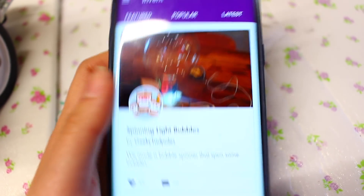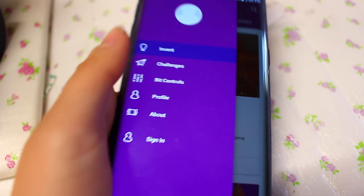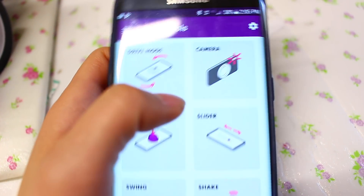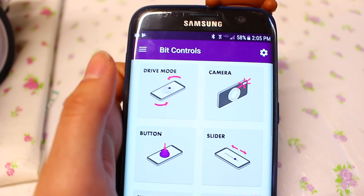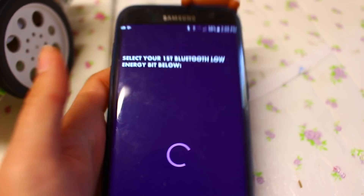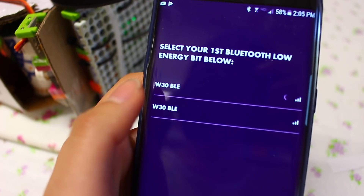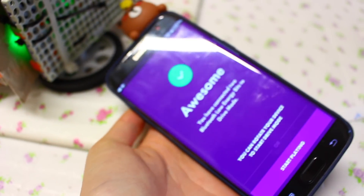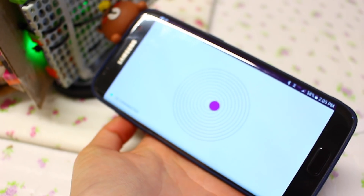So the LittleBits app is where you connect your Bluetooth bits from. I just go to bit controls and it's on drive mode. You just select your Bluetooth bits and it's ready to drive.